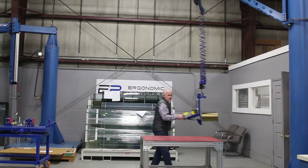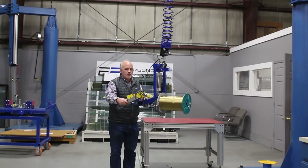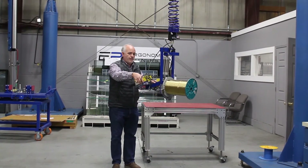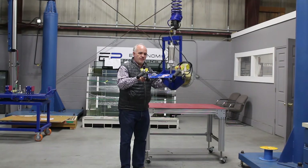It moves in the cell. The articulated arm doesn't create any additional momentum, so it's really easy to use. One other feature I'm going to show you is float mode, so you don't have to use the up-down controls.